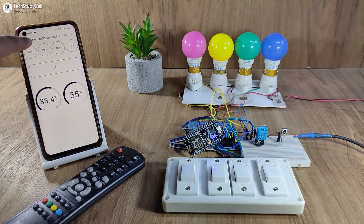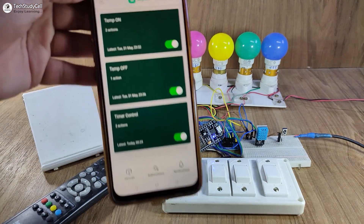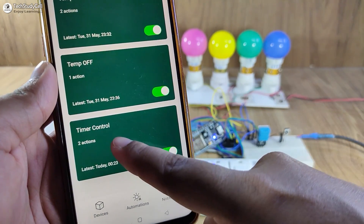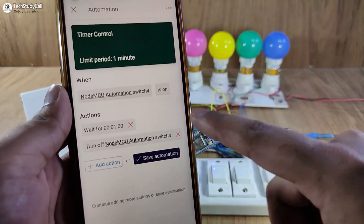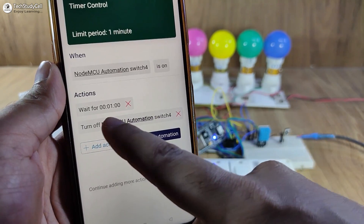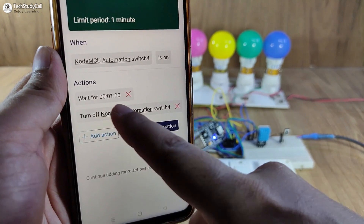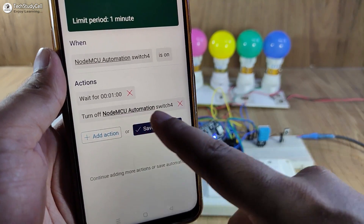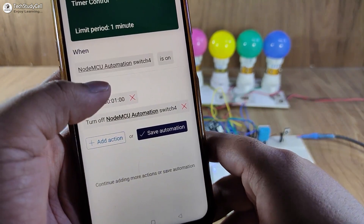Now let me show you the automation I have added. If I tap on the automation, here you can see I have added a total of three automations. First, let me show you the timer control automation I have added for the fourth relay. Here you can see if I turn on the fourth relay, it will remain turned on for one minute — so one minute is the time delay — then it will automatically turn off the fourth relay. You can always change this time delay from your smartphone.